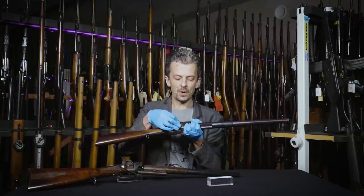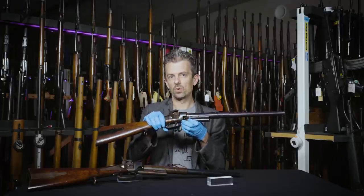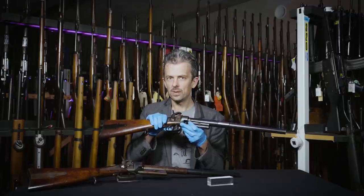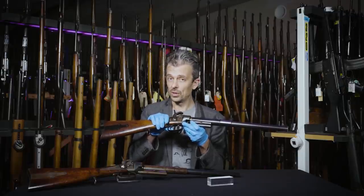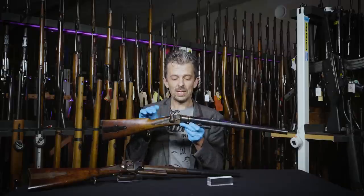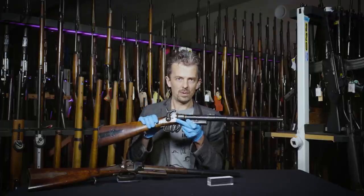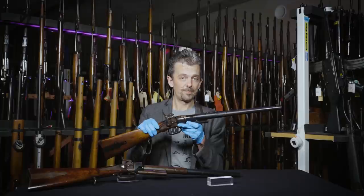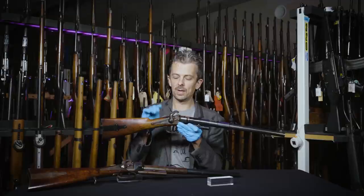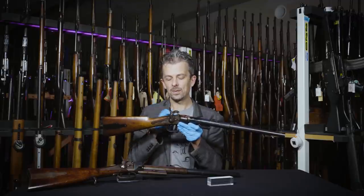Now this Maynard tape primer was standard on the Model 1855 Springfield rifle, but it was found to be a bit too quirky and unreliable, and so it was ditched for the classic 1861 percussion rifled musket. Your standard infantry rifle remained for the time being a muzzle loader, but the cavalry often had need of a breech loader, and Britain was entering the Crimean War in 1855 — the year after James Durrell Green patented this firearm.